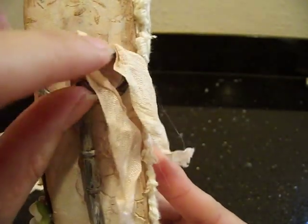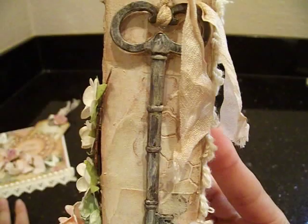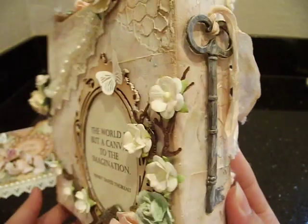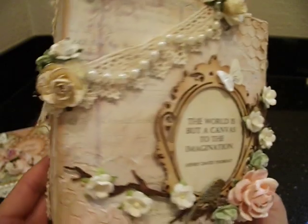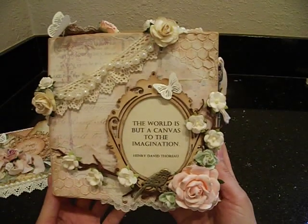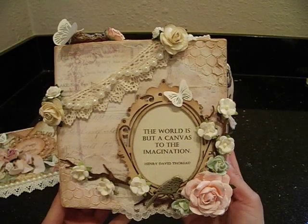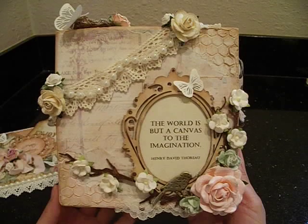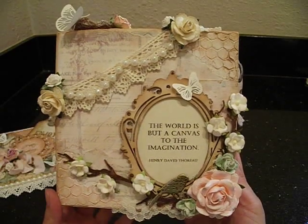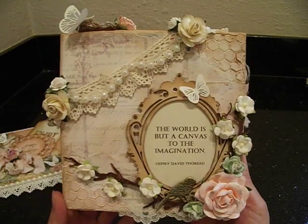I just used some leftover seam binding for the top - this is seam binding that I dyed with spun sugar and a little bit of vintage photo. Love that, it came out so cute. I really, really hope Leonie likes this. I made it with her in mind because she just loves flowers - everything that she makes has so many flowers. I had her in mind and I thought I'd make her something special for her birthday.